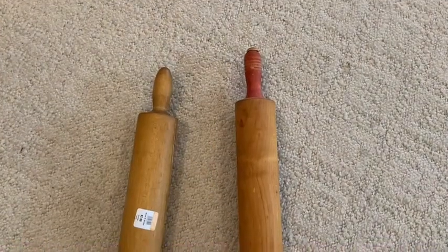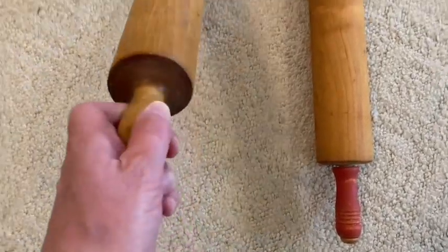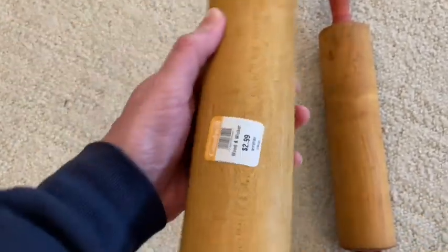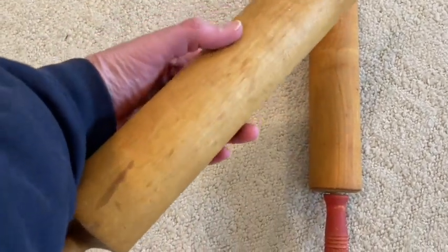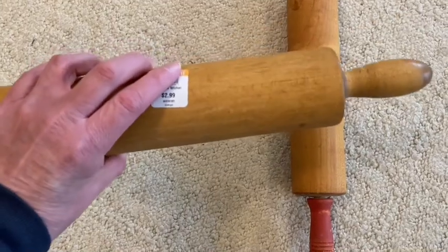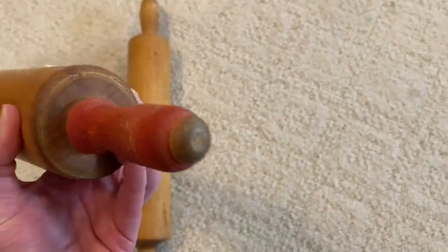Now I'll share my Goodwill finds. I love old rolling pins and Goodwill is a great place to find them. I really like this one in particular because it's all one solid piece. I really enjoy decorating with rolling pins because I feel it adds a touch of nostalgia and it also really blends in nicely with my Tuscan style of decorating. It's also very convenient to have them within reach whenever I'm baking. I really like the red handles on this rolling pin — I have no idea the age of these rolling pins but I think they're both beautiful.